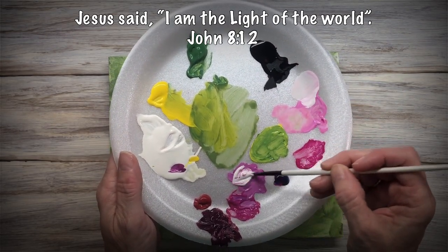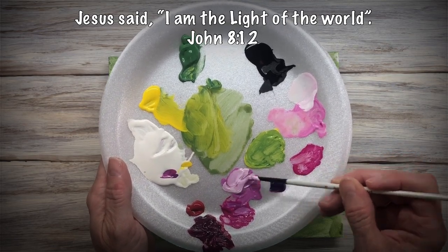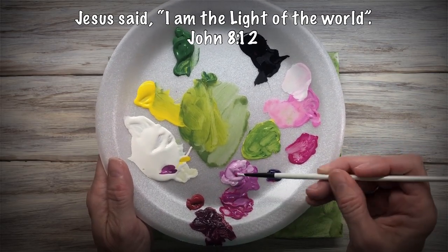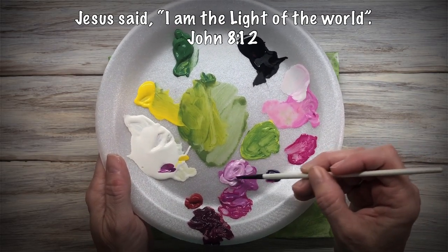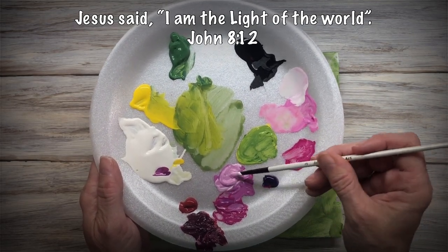Now I want to start on my highlights. I've got my shadows in and I've got the main color of my flower, but now I need some highlights. I'm still using that small angle brush. This gives it even more dimension.